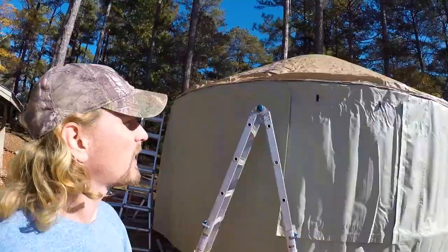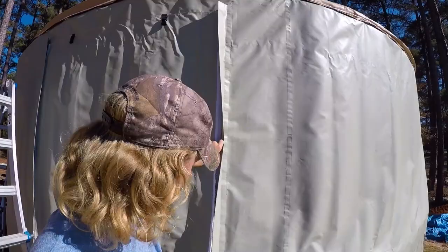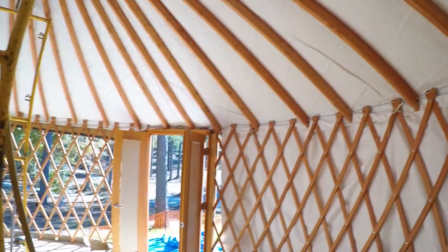We have the insulation on the sidewalls and the vinyl on now. This is going to be a window — there's a zipper. Pretty neat, you get a little bit of sunlight in there. We still have to flip over the ends of the roof and secure it, but it goes around. I'll show you the reflective side — it's on the inside. It's coming together.